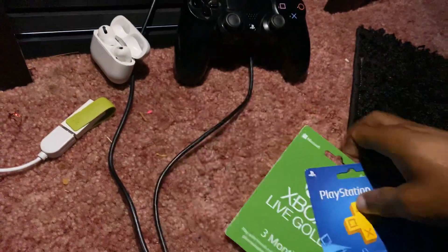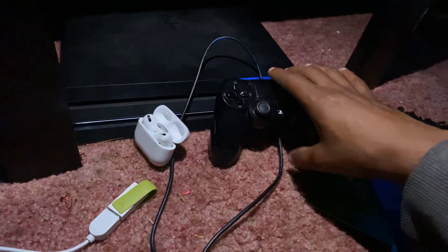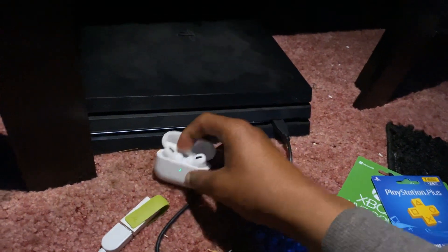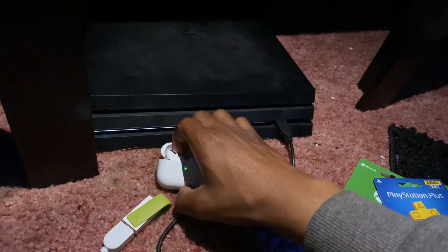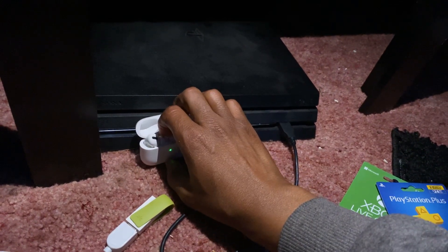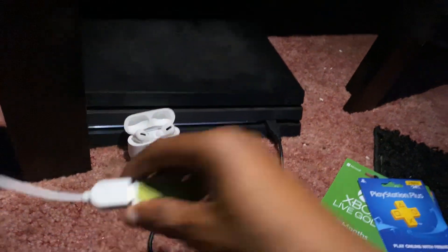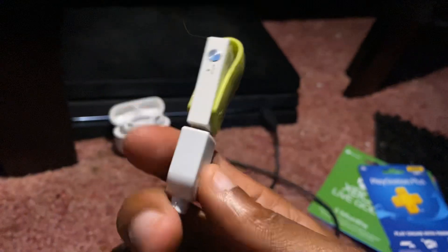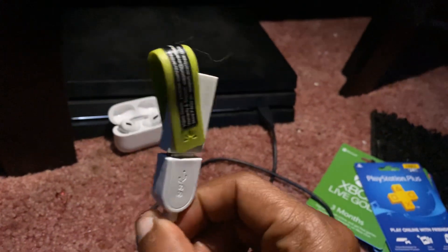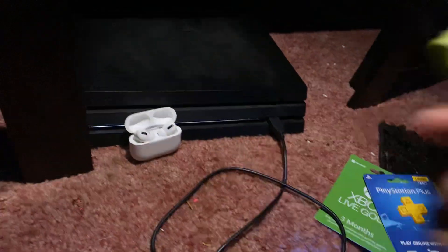Alright, so this is how to connect your AirPods to your PS4. I'm making this video again because the other one was just too long, and I thought I'd make a shorter version just showing you guys what to do. As you can see I got my AirPods right there, and this is what you need to connect it. You're going to need this USB thing right here — let me show you.